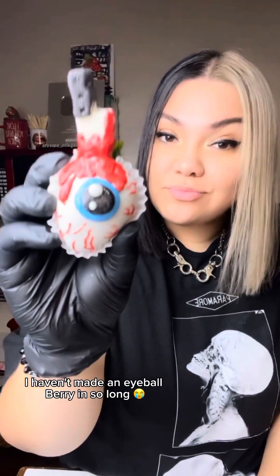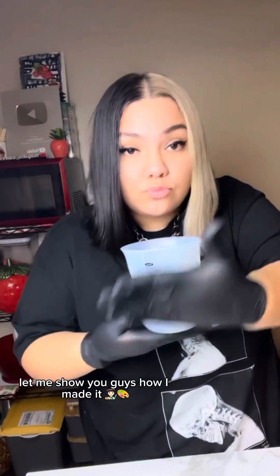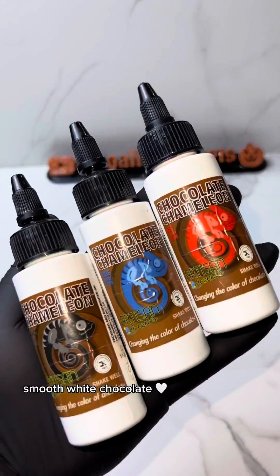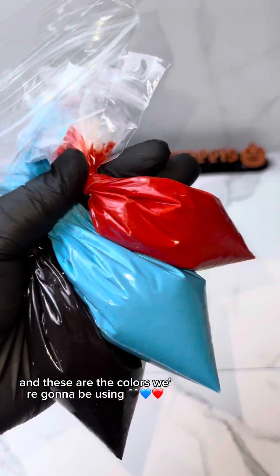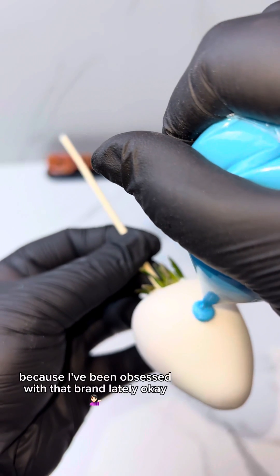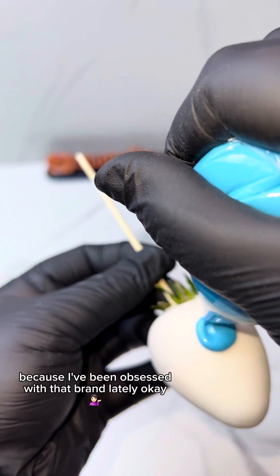I haven't made an eyeball berry in so long — let me show you guys how I made it. We're gonna be starting off with some good smooth white chocolate, and these are the colors we're gonna be using. All of them are Chocolate Chameleon because I've been obsessed with that brand lately.